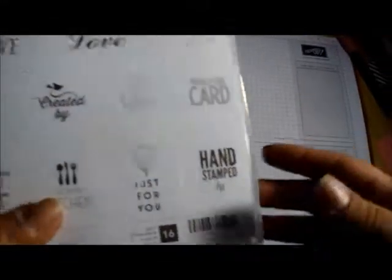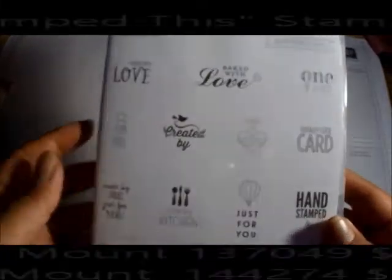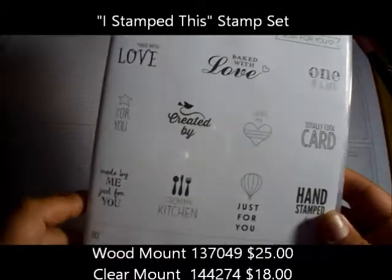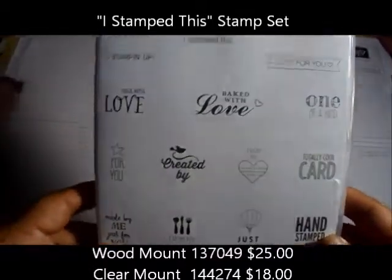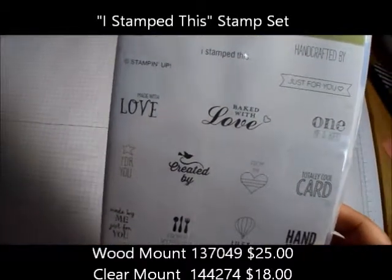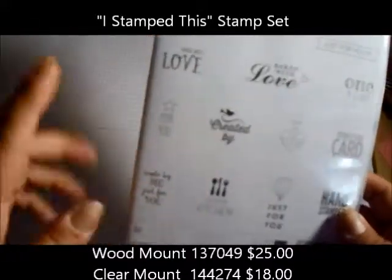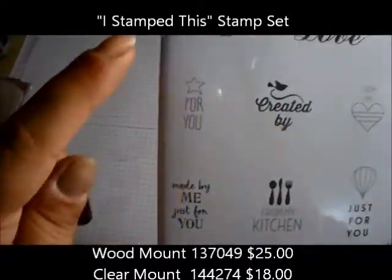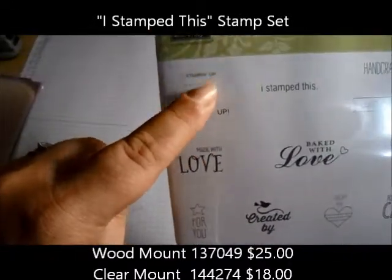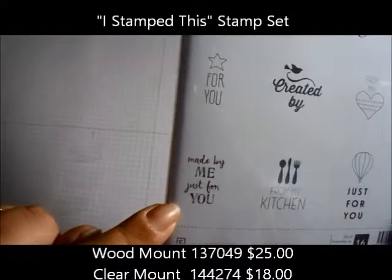With Stampin' Up, if you're going to resell things that you make, you have to give Stampin' Up the credit — you have to have the logo stamped on there. So I got this stamp set. It's not in the annual catalog; it's on the website. The annual catalog does have another one called Snail Mail, which is basically similar but with different stamps. This set has the Stampin' Up logo and phrases like 'made with love for you' and 'made by me for you.'